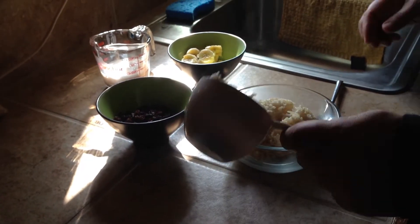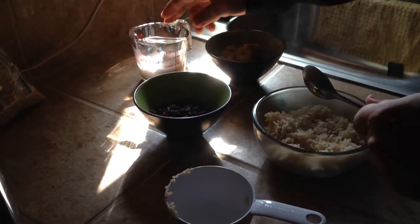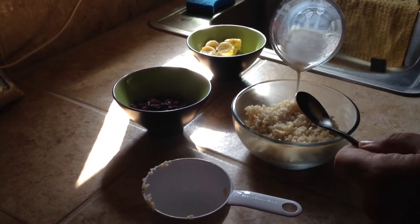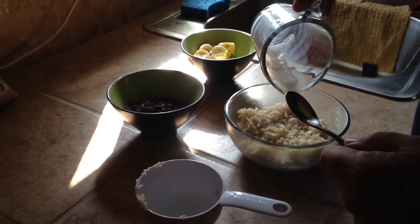You're gonna take like a cup of brown rice, throw it in a bowl, pour your favorite either almond milk, coconut milk, whatever kind of plant-based milk product you want to put on it.